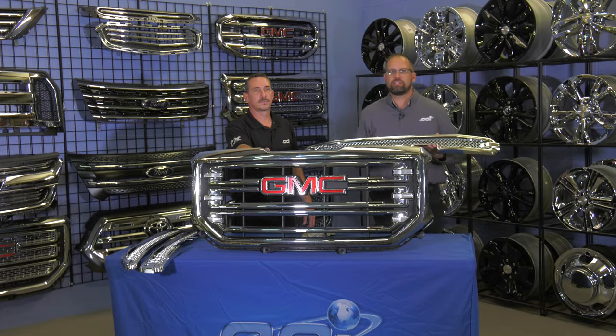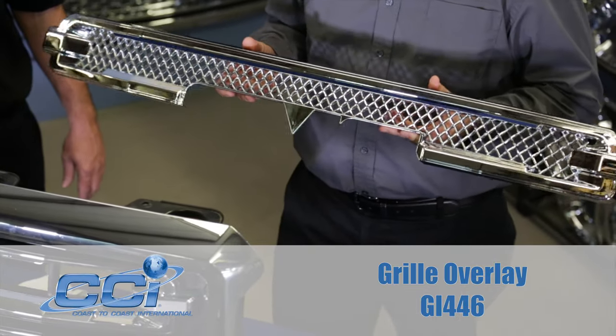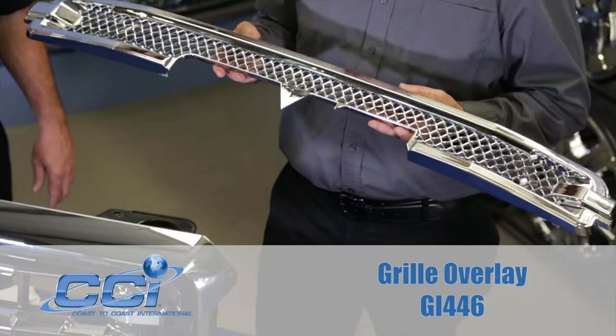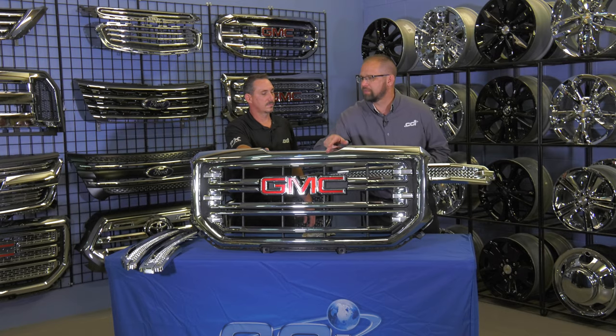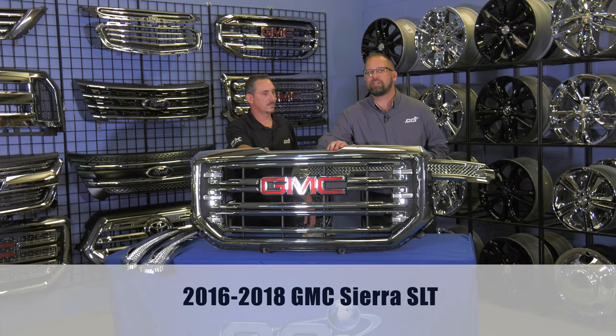In my hands is a GI-446. It is constructed of automotive grade ABS and the liner is designed and manufactured to fit over and into a specific OEM grill. This grill here is for a 2016-2018 GMC Sierra SLT.